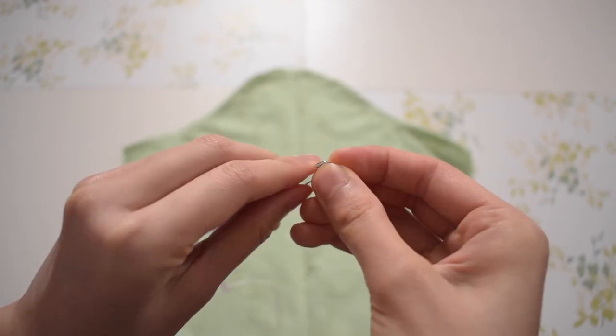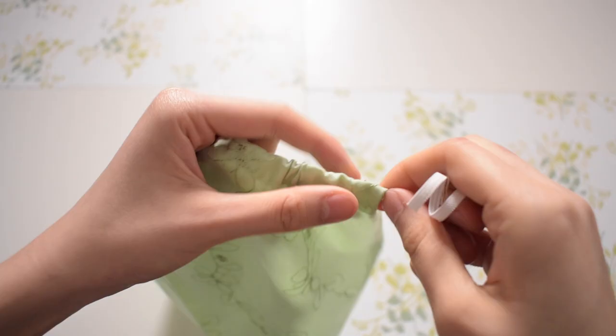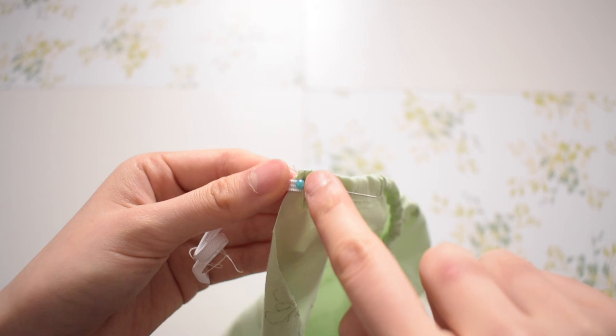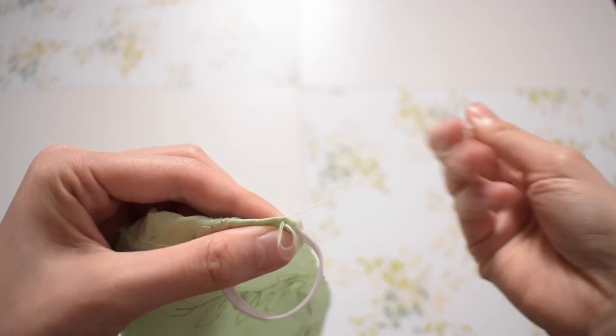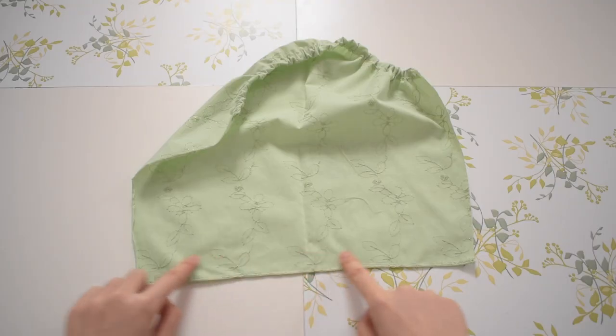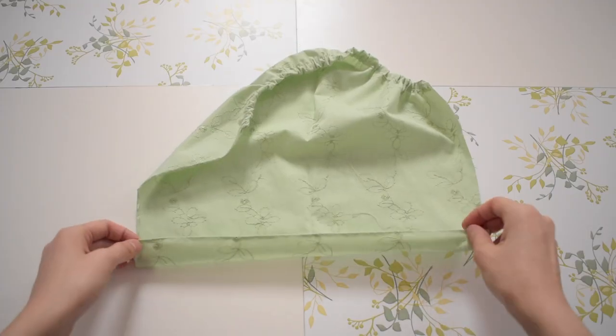Once I was done, I used a safety pin to help thread the elastic through the tunnel I created. After adjusting the scrunch to my liking, I sewed the ends and cut off the excess elastic. Next, I am creating a ruffled hem for the bottom of the sleeve. This technique is a little harder for hand sewing, so you can honestly just make the bottom the same as the top. But if you follow what I did, then this will take your top to the next level.